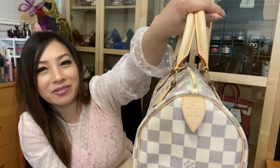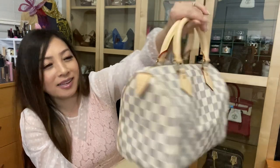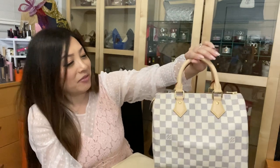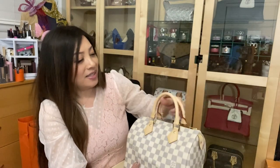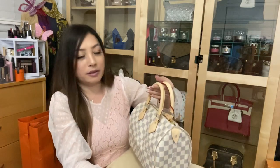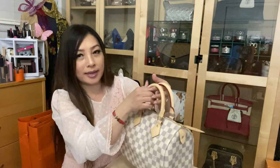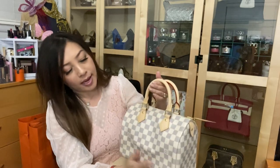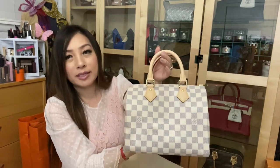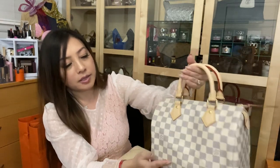I was really looking forward to getting this bag, but even more exciting is that it's actually made in France. The leather trim and the handles are all made of vachetta leather, so it's going to patina over time. I also wanted to mention that this canvas is made of one continuous piece of canvas.